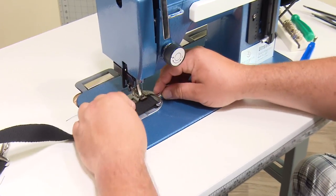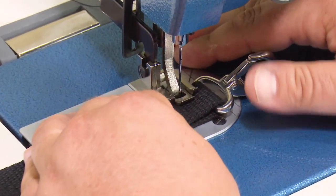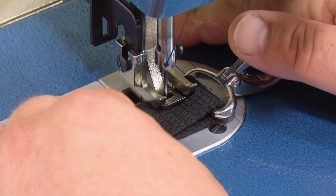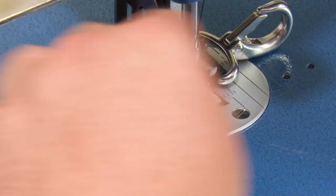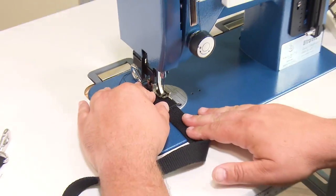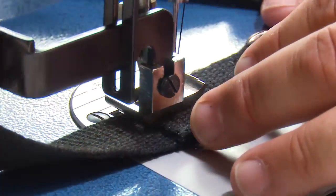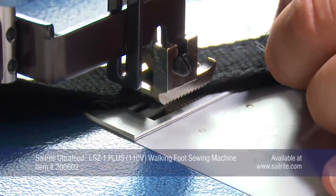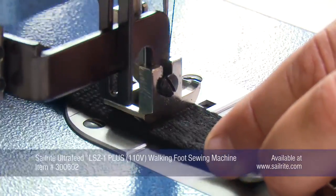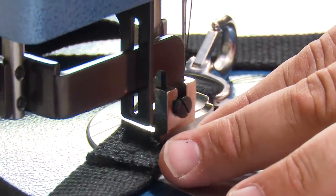This is the last section. We're going to take this piece and do our last box X stitch — a box stitch with an X in the middle. We'll show this in triple speed. We're sewing this entire webbing strap with the Sailrite Ultrafeed LSZ-1 sewing machine, a straight stitch zigzag sewing machine available from Sailrite. It is the world's best portable walking foot sewing machine.